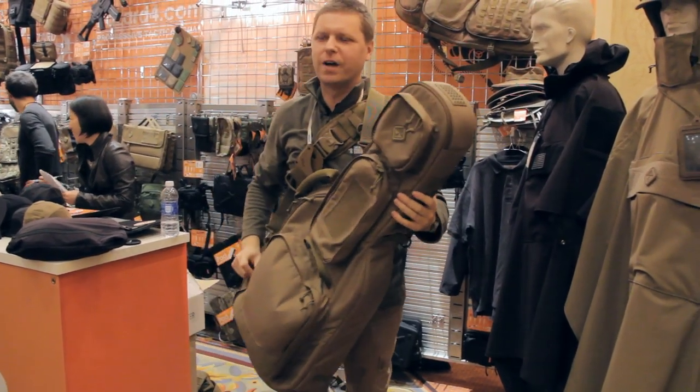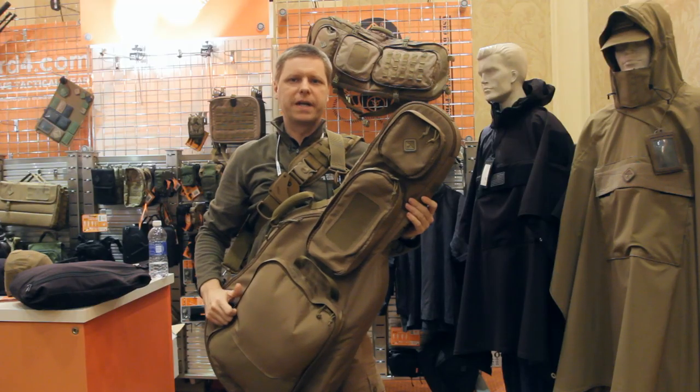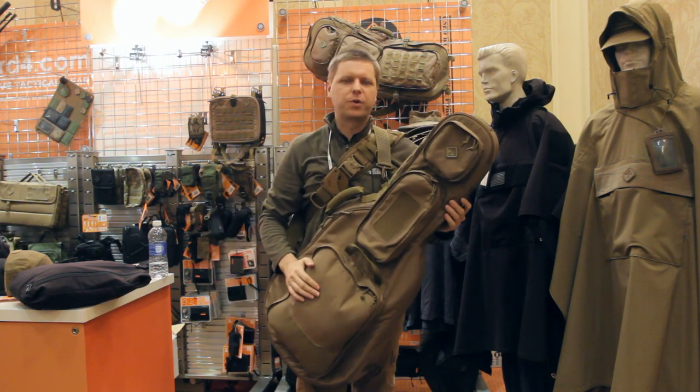Hi everybody, welcome to Hazard 4, coming from 2013 SHOT Show. Everybody out there in monkey land. Phil Poslick from Hazard 4, main product designer.